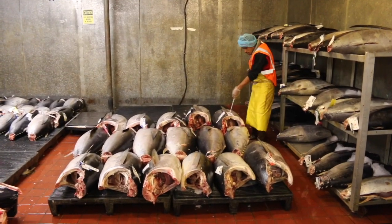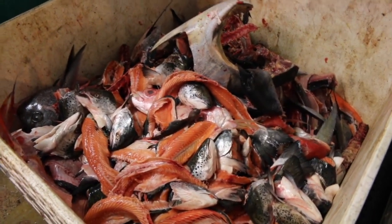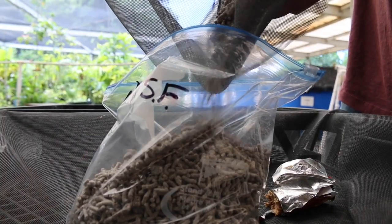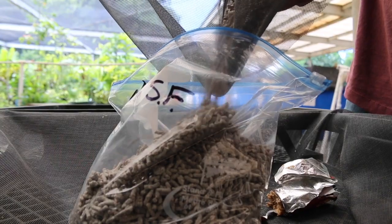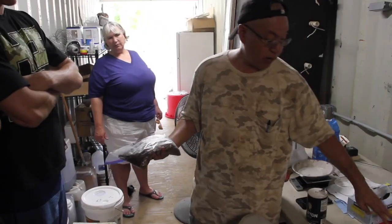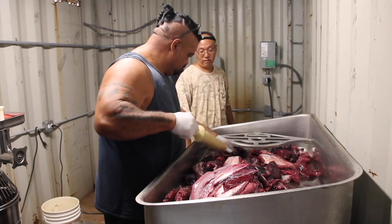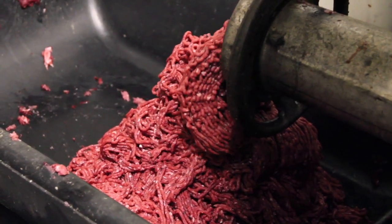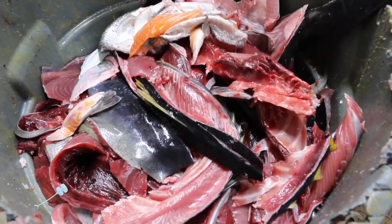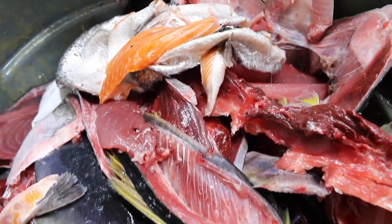The demand for seafood is growing across the world, and along with it so is the amount of fish processing waste. This underutilized, nutrient-rich resource can be used to make animal feed and plant fertilizer, which is especially valuable on small islands where resources are limited. With funding from NOAA, aquafeed.com LLC has developed simple formulas and techniques for these purposes, demonstrated in this training video.